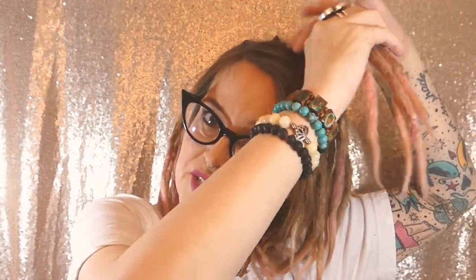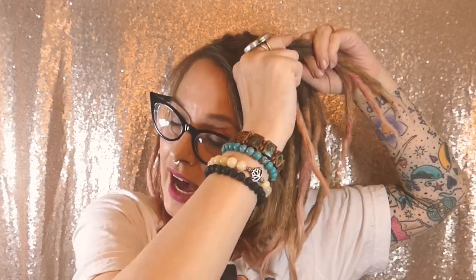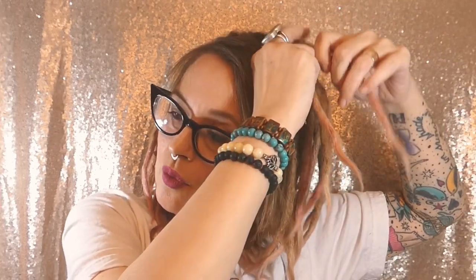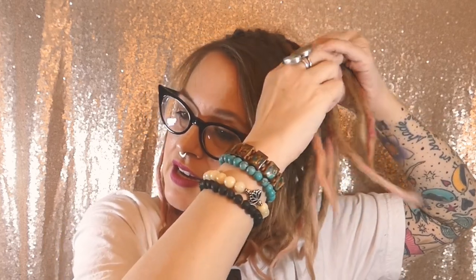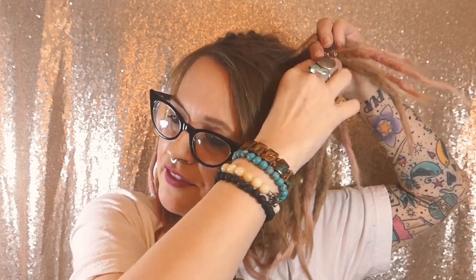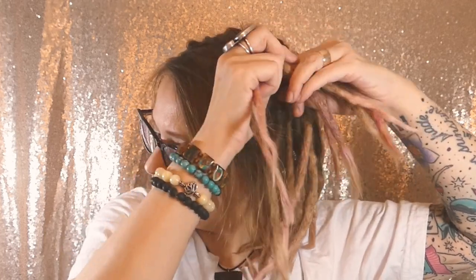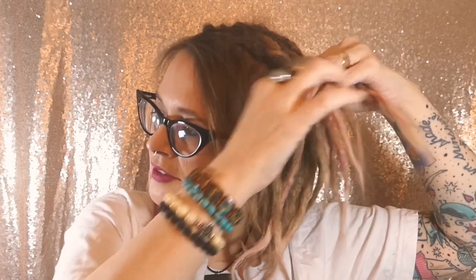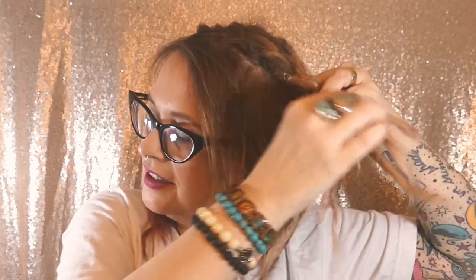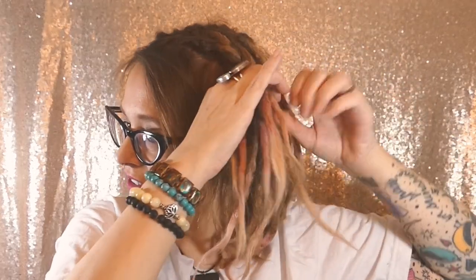I love a braid, and so what I'm gonna do is show you that you can still do a french braid. In fact, I believe it's easier to braid with dreadlocks than it is with normal hair, so take advantage of that fact. When you french braid, all you're doing is adding a lock each time you go down — add another lock. It makes it really easy to learn to french braid.